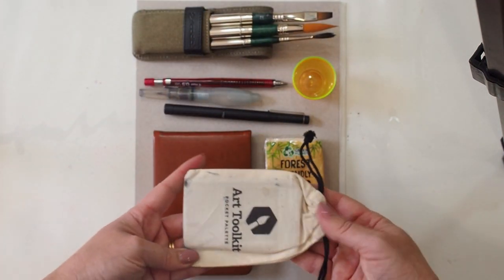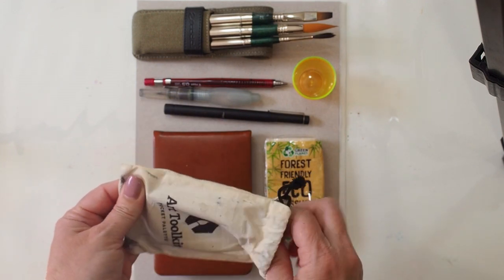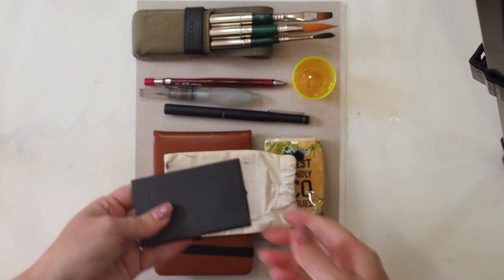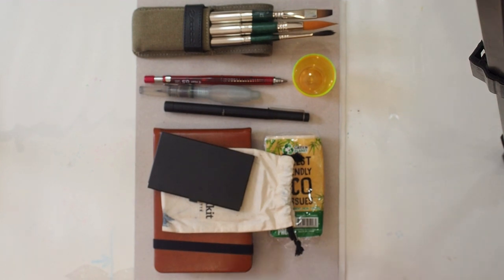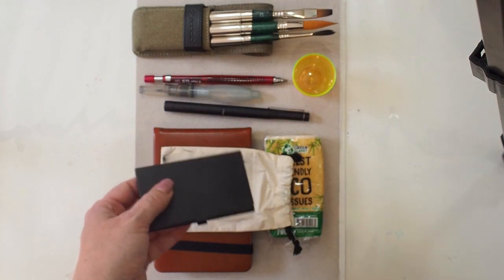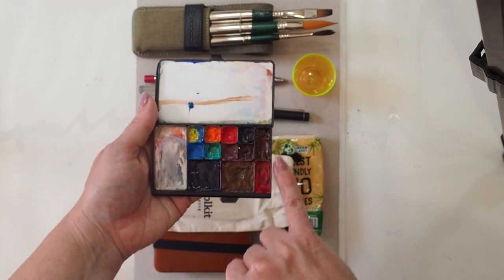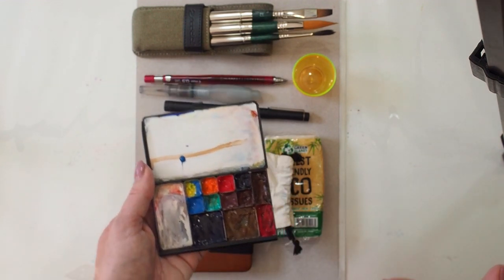This is my paint palette — this is an Art Tool Kit pocket palette. I was very lucky to be given this as a gift by a very good friend. So this is the size of a business card, and when we open it up we have a combination of some fairly large wells, some medium wells, and then a selection of smaller wells. This is my particular choice of palette.